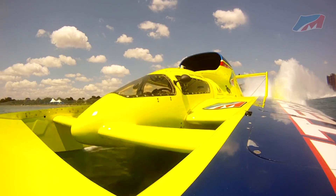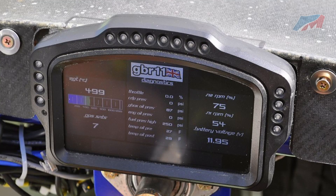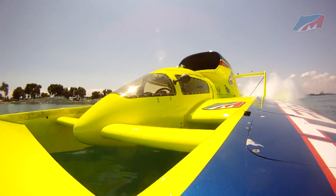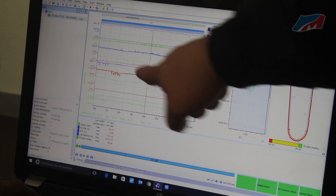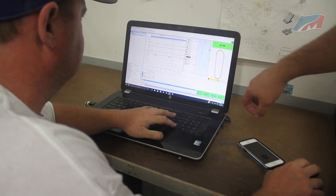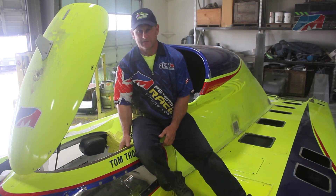One of the many things involved in making a boat perform to top expectations is the onboard computer system. We have a Cosworth system that stores all the data as I'm running — it monitors engine temperature, RPM, fuel flow, and even throttle position. Once I get back in, Scott is able to take the chip out of the computer, plug it into his laptop in the truck, and see what the boat is doing to determine if any adjustments are needed.